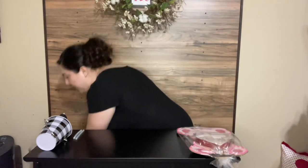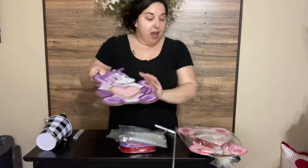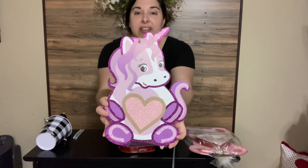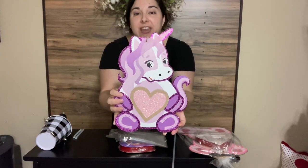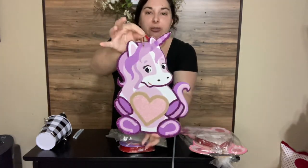Dollar Tree has the panda that I just showed you, and they have so many things. They have a sloth, they have this adorable little unicorn — this is one of my favorites. They're just a little wood cutout, as you can see, and it does have a little hanger.